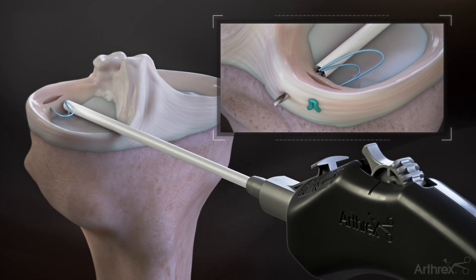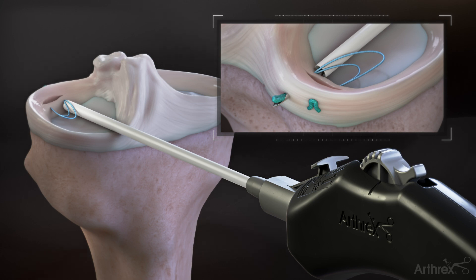Advance the needle tip through the tissue in the desired location and roll the deployment wheel backwards to the hard stop. Roll the wheel forward to complete delivery of the second implant.